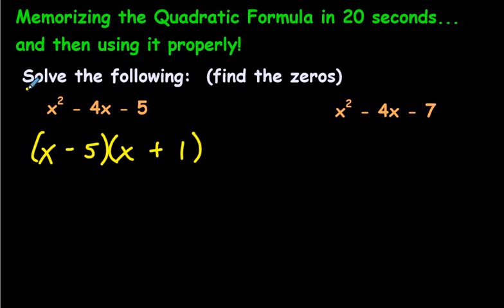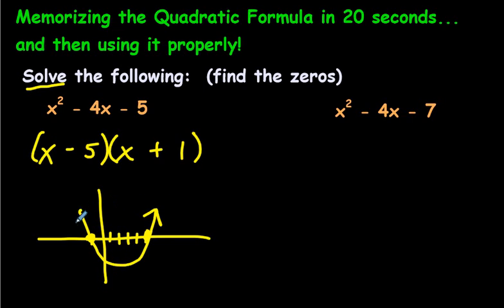We are almost done. It says to solve — solve the following means find the zeros. The zeros are, if this were a parabola and we were doing a quick sketch, the zeros would be at two spots. One would be at positive 5, and the other would be at negative 1. You can open up Desmos and try — you'll see a parabola that cuts through at negative 1 and 5. It will be opening upwards because there is no negative sign in front of the x squared, so it's going to be opening up, positive, upwards.